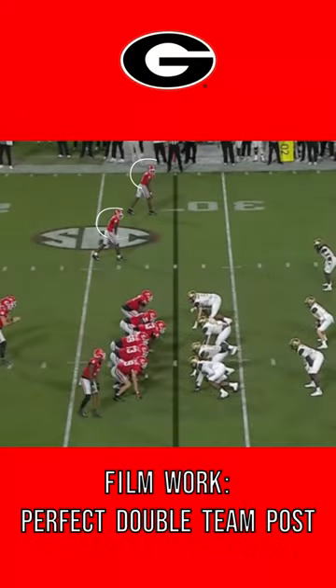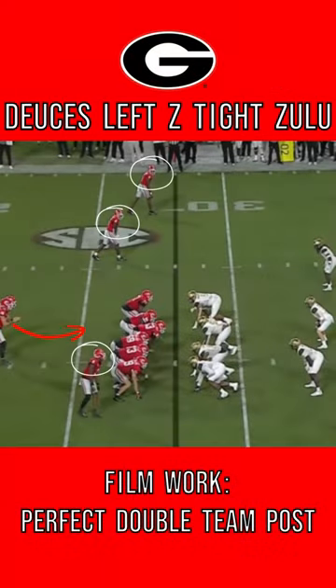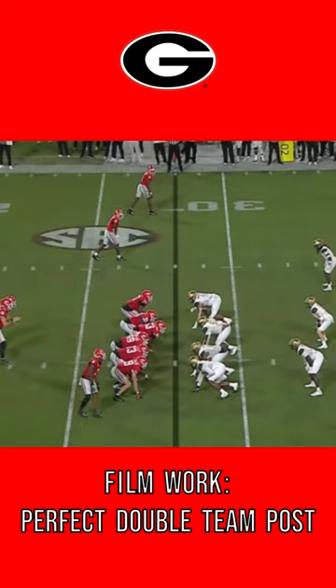This formation I call deuces left z-tight zone left. I call the zone left zulu for short. I like this play because this disrupts the tendency to run zone to the opposite side of where the f-back is lined up.